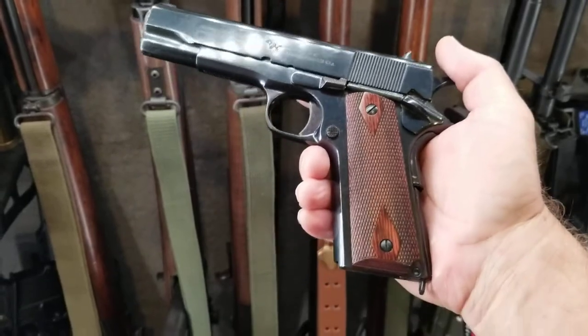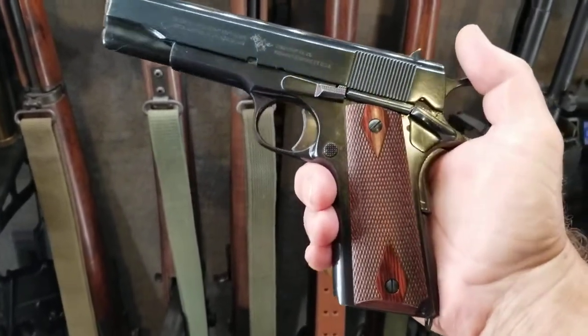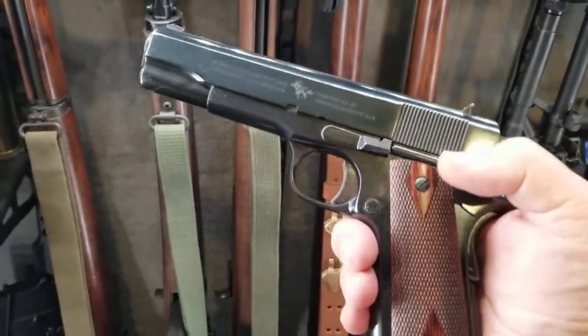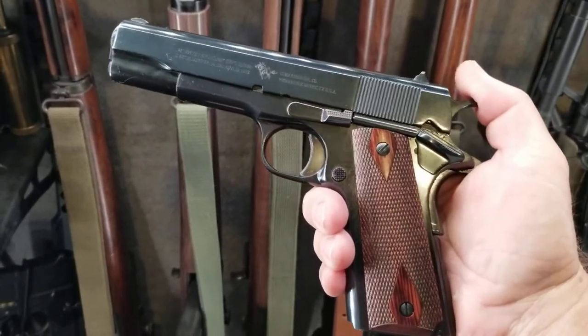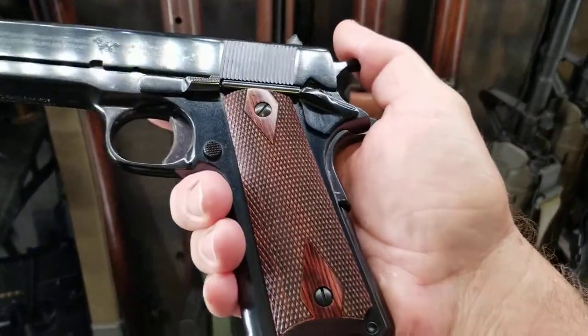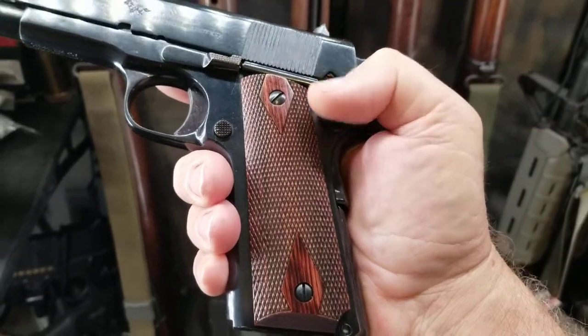This is a 1918 model — if you see the difference right here in the trigger guard. A lot of people don't know, but there's a difference between a 1911 and a 1911 A1. So this is a 1911.